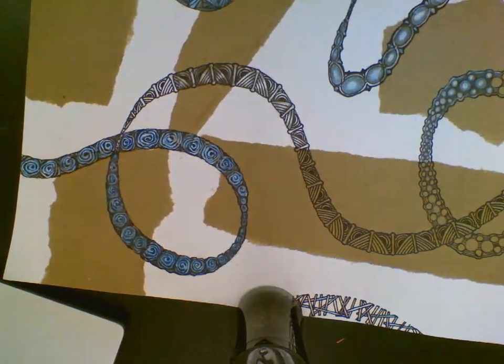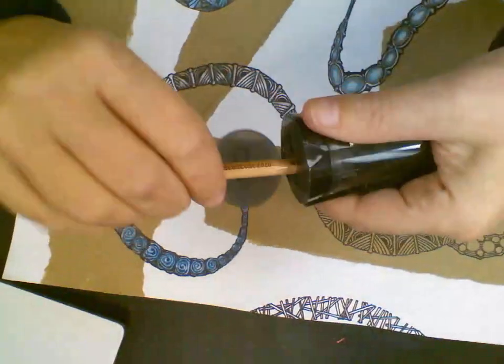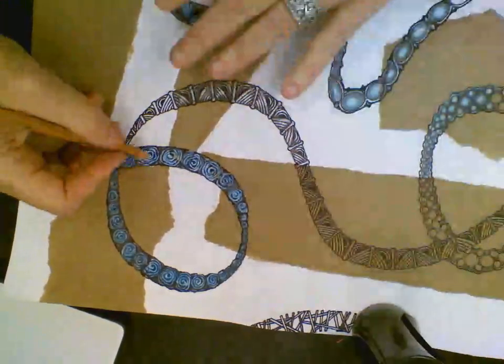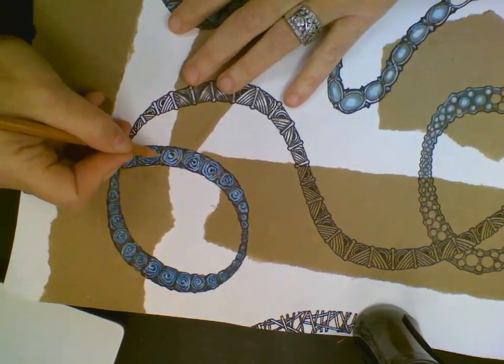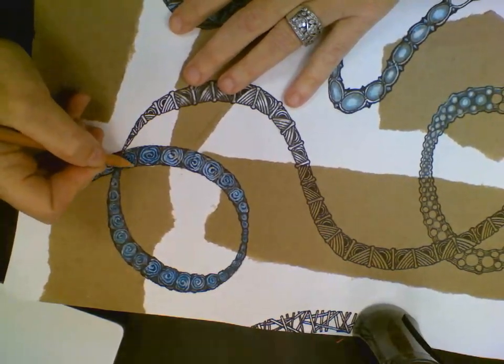Then I'm going to go through with my colorless pencil, push the color into the paper and flatten out the texture.